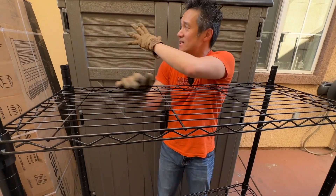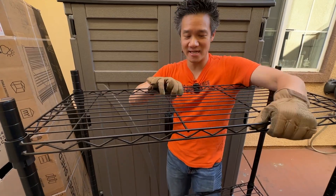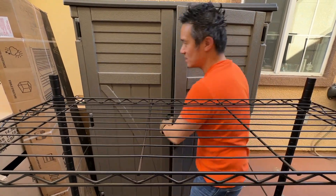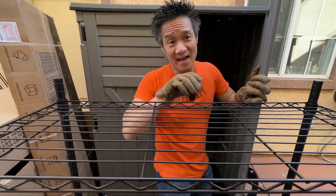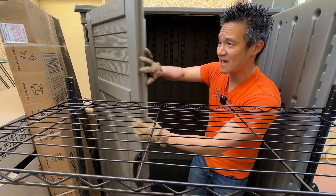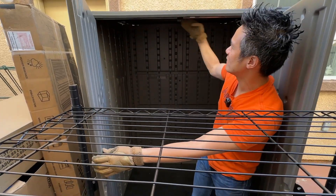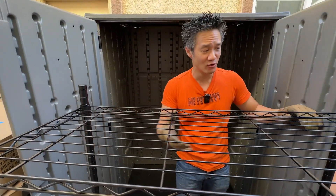We got a lot of stuff and we got these storage sheds to help put the stuff. One thing about these storage sheds is that you got a lot of space. If you open up this one, this is a Suncast large vertical shed — about 54 cubic feet. It's really nice high quality resin, waterproof inside, with reinforcement bars and even a little lock on the front door.